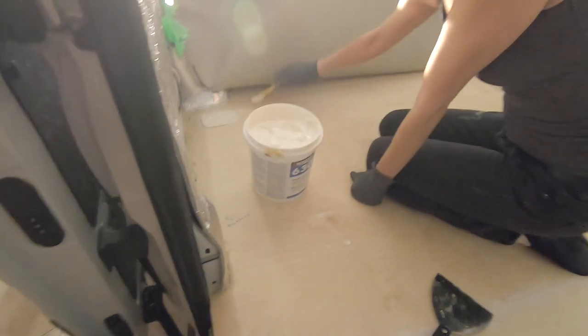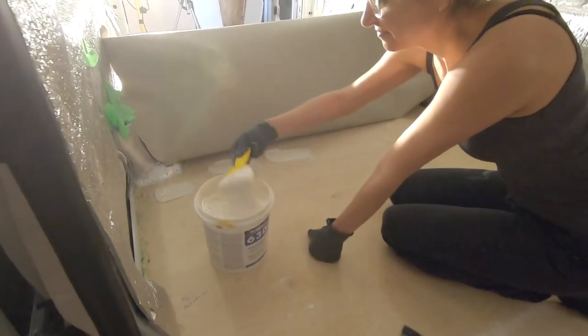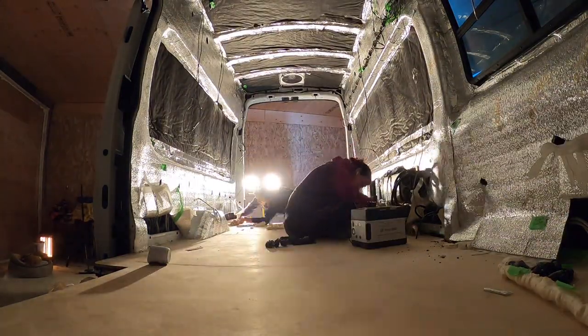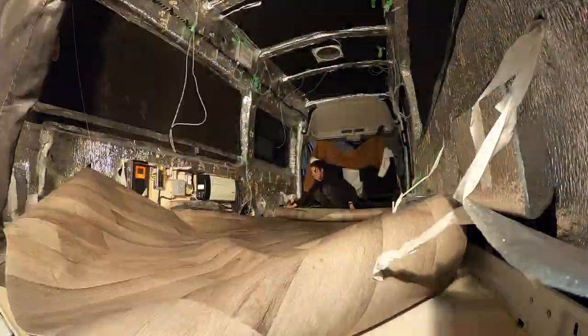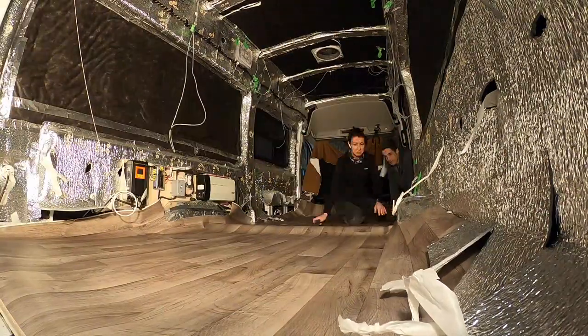In this video we glue down the vinyl. Hopefully you can learn from the mistakes we made along the way. Today's video we're going to be installing the vinyl. Our floor series has four videos — if you haven't seen them, please make sure you tune in to the first video so you could finish the floors with us. So let's get to work.